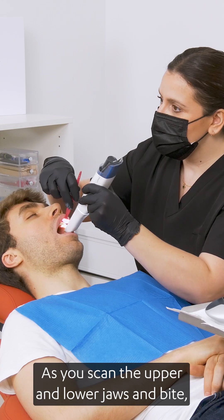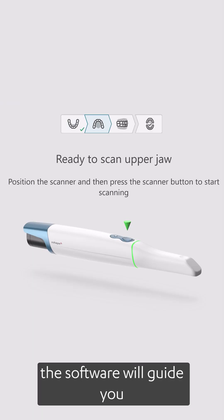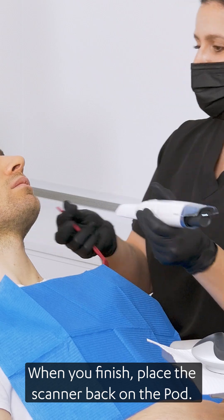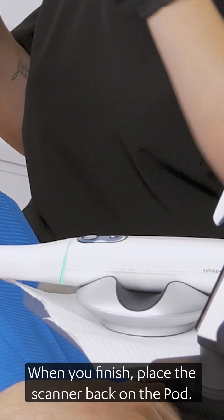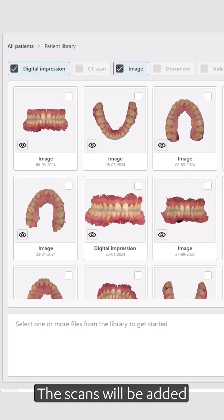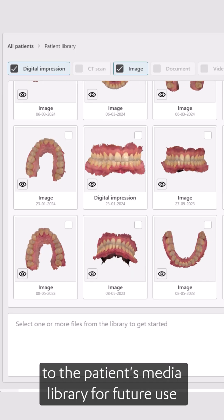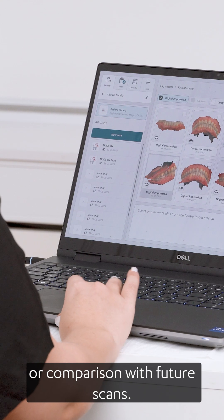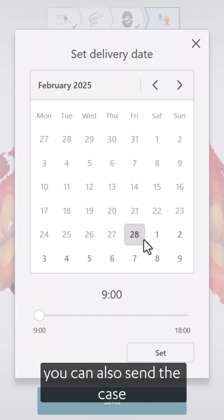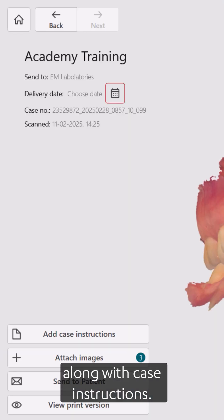As you scan the upper and lower jaws and bite, the software will guide you through your desired workflow. When you finish, place the scanner back in the pod. You can now review the scans and engage with the patient. The scans will be added to the patient's media library for future use or comparison with future scans. You can also send the case to the lab or partners along with case instructions.